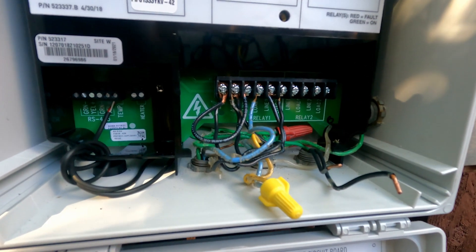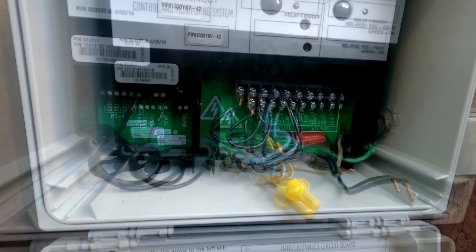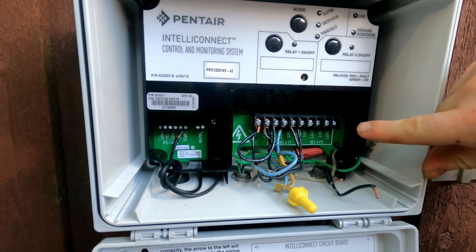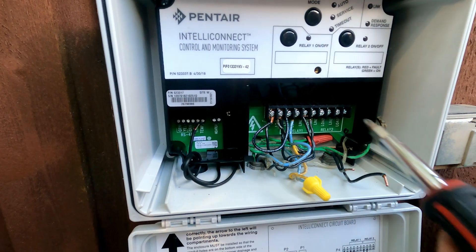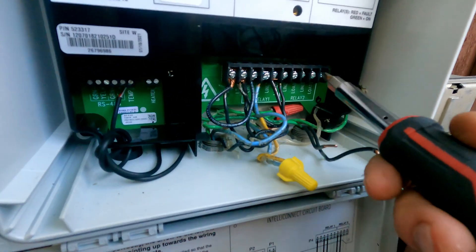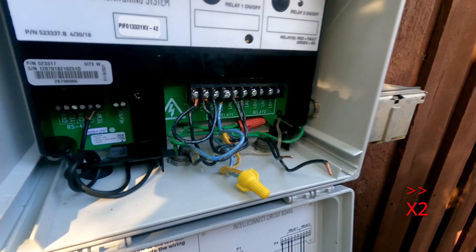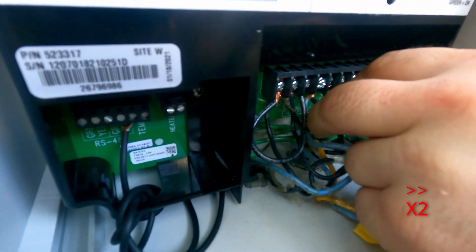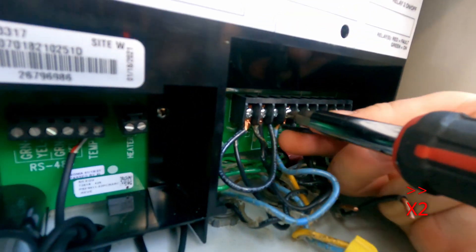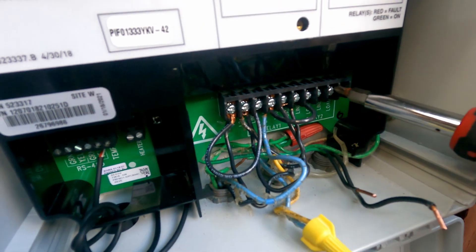Since relay two is going to be powering the booster pump, the booster pump will only run when the main pump is on — because if you run it without the main pump on, it'll burn up real quick. Relay two will only have power when the main pump is running. We're going to take two more jumpers and install them from the load side of the main pump to the line side for the booster pump — load one to line one on relay two, and load two to line two on relay two.